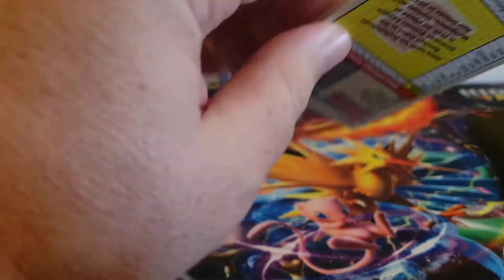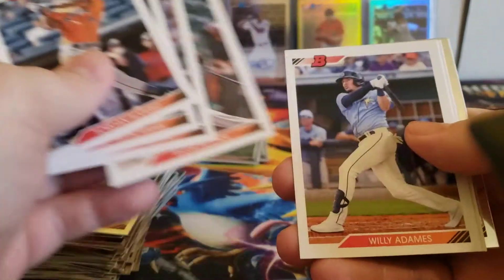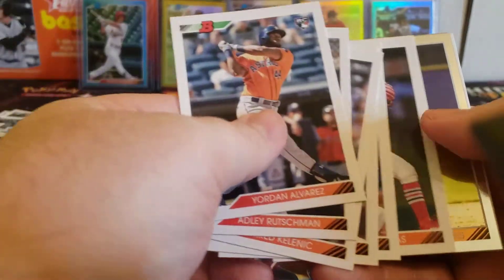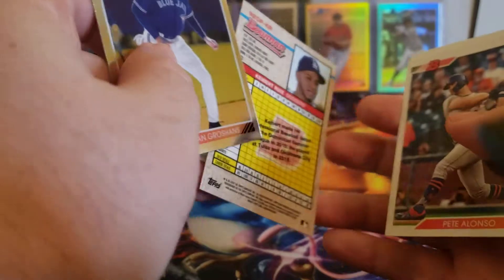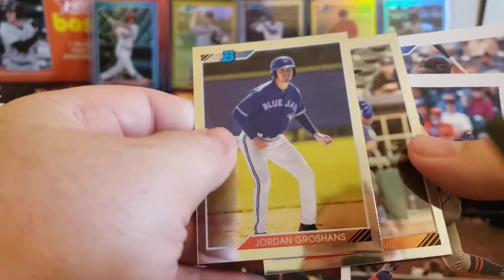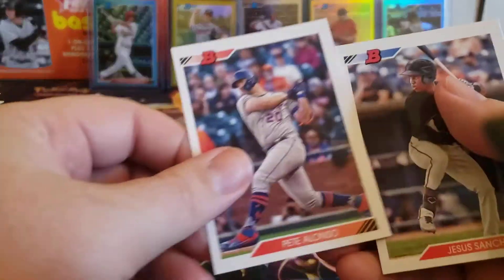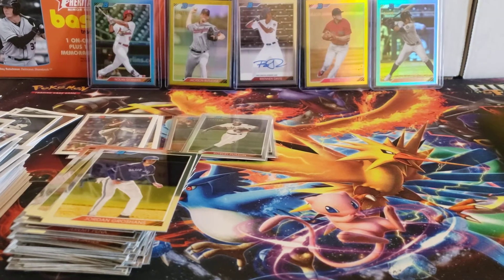Doesn't look like it unfortunately. Jordan Groshans and Robert Ruiz. And that rounds out this box of 2020 Bowman Heritage.